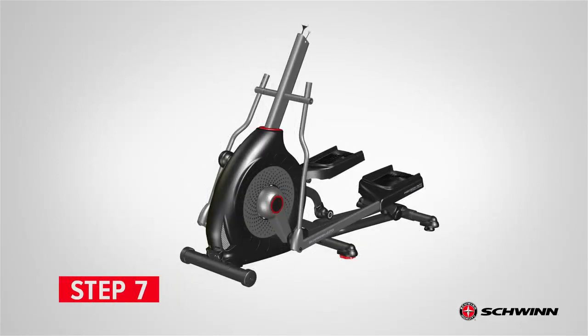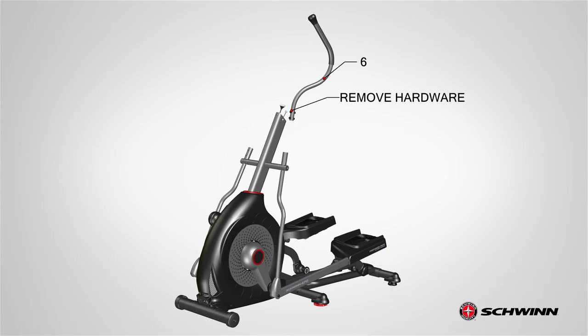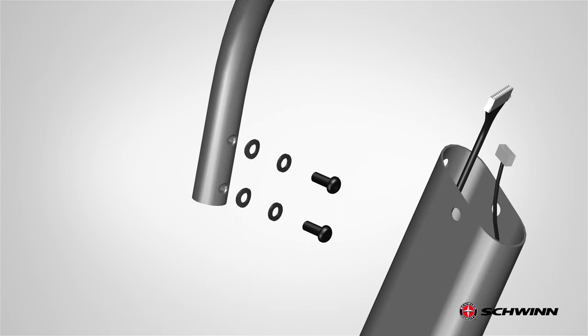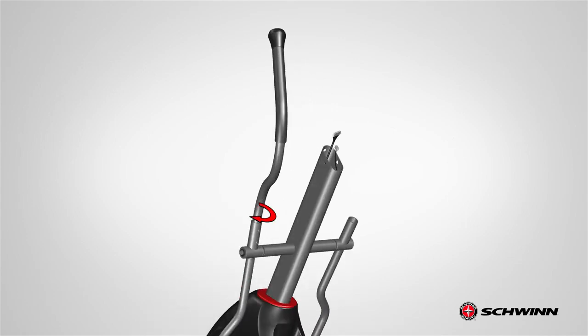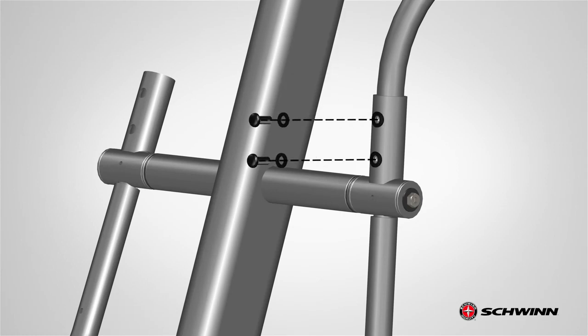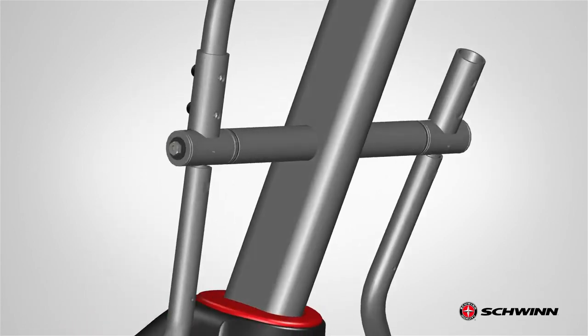Step 7: Attaching the Upper Handlebar Arms. Begin step 7 by locating the left upper handlebar arm, part number 6, and placing it on the left side of the assembly. The arm has hardware located on the bottom that must be removed before attaching the arm. Remove and place the hardware aside. Next, slowly insert the bottom end of the upper handlebar arm onto the open end of the lower handlebar arm. Adjust the handlebar and make sure the bottom holes match the holes on the lower handlebar arm. Fully secure the left upper handlebar arm using the previously removed hardware. Fully tighten the screws using the provided 6 mm Allen wrench. Fully tighten the hardware on the front and back side of the arm.